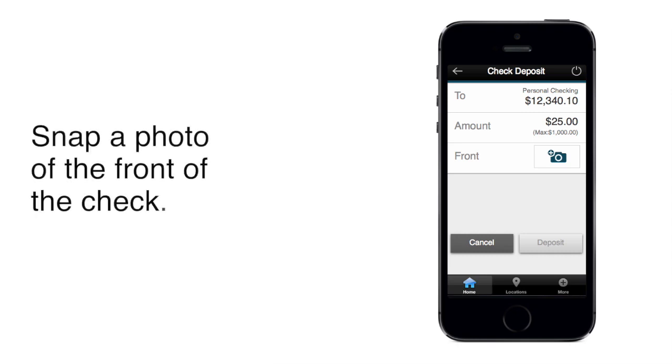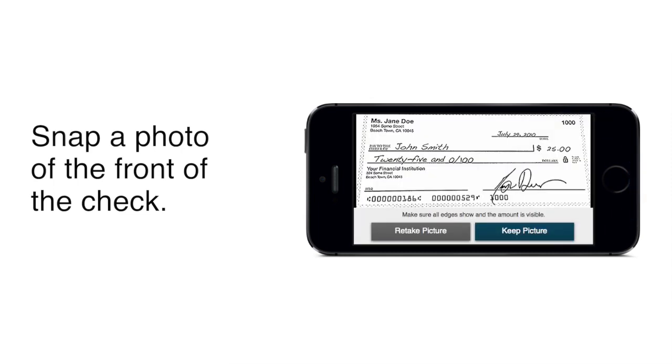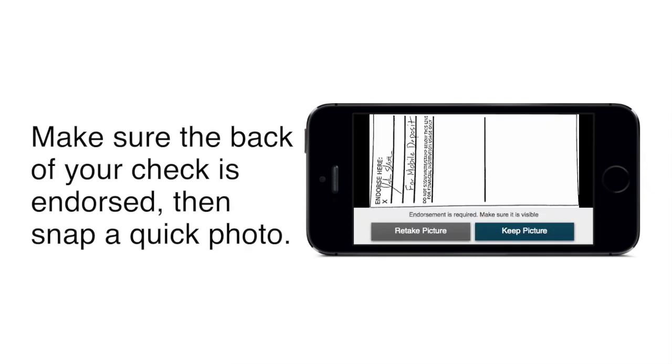Then you're ready to snap the photos. Simply tap the button for the front of the check and take a snapshot. A preview lets you choose whether to use the picture or retake it. Do the same thing to snap a photo of the back. You'll even get a helpful reminder to make sure that the back of your check is endorsed.